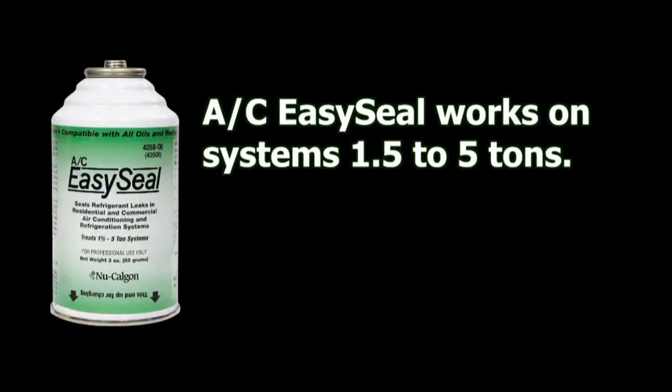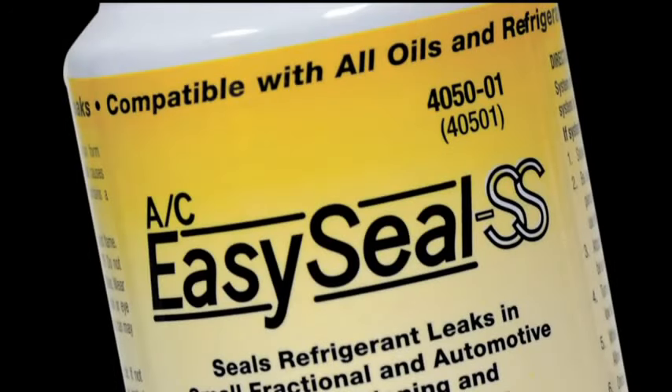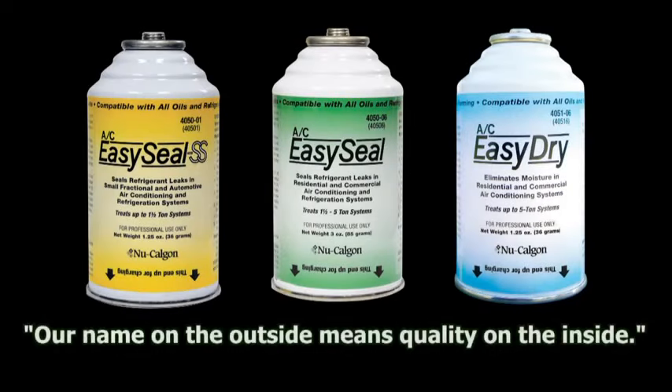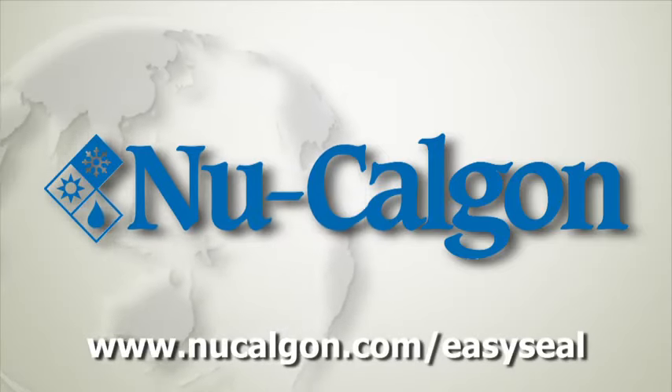AC EasySeal works on systems one and a half tons to five tons. For systems one and a half tons or less, try AC EasySeal SS. Eliminate expensive leak search and repair with the industry-leading product AC EasySeal. You can trust it because NuCalGon's name on the outside means quality on the inside. For more information, visit us on the web at nucalgon.com/easyseal.